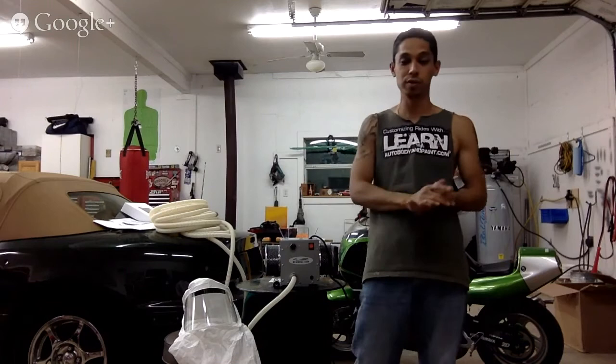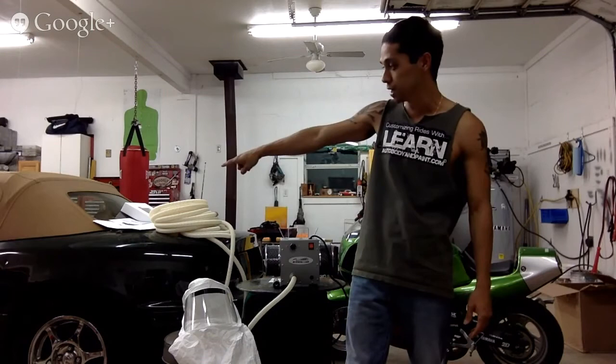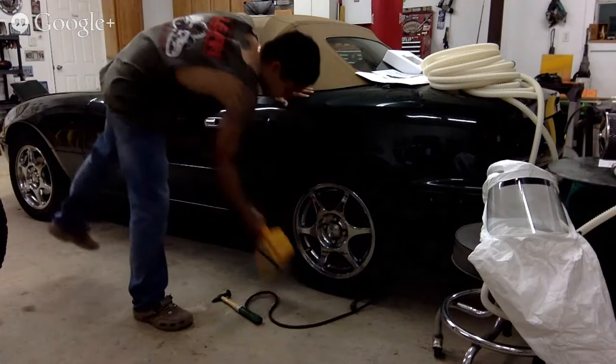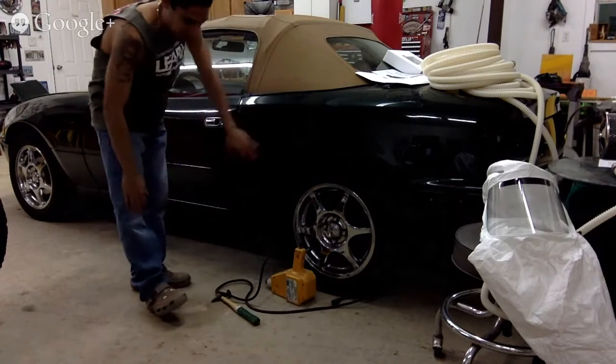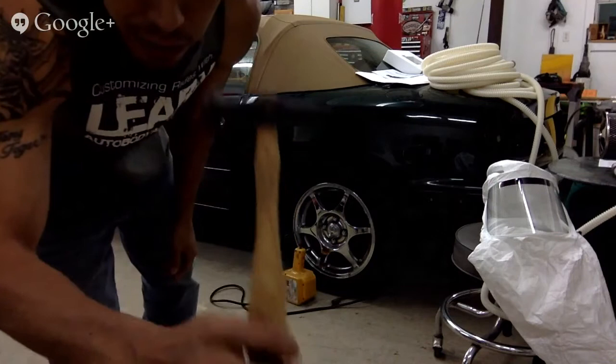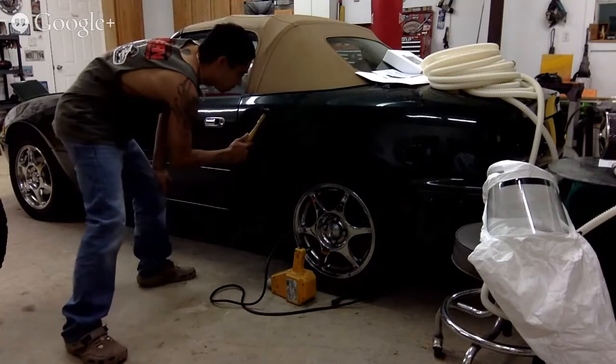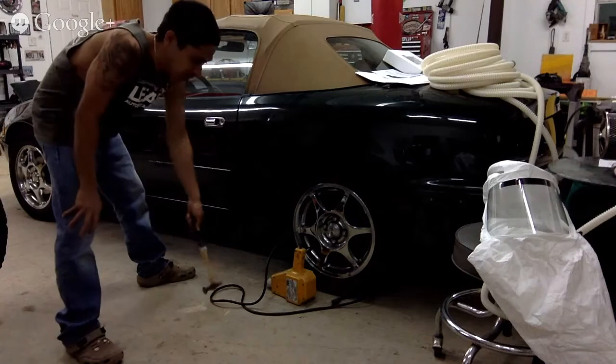It's Tony from LearnAutobodyandpaint.com, thanks for watching this quick video. In the next video we're going to go ahead and work on a couple of tiny dents on this rear quarter panel on this Miata and show you exactly how to use the stud welder and take these two little dents out. We're going to do a little bit of grinding, pull the little dents out, pop them out. We also just made a new body hammer — I took a video yesterday on how I did it: put the wedge in, grinded the wood, put the new hammer head on the handle. Now we've got a nice new hammer to work with, tap our high spots down while we pull out.